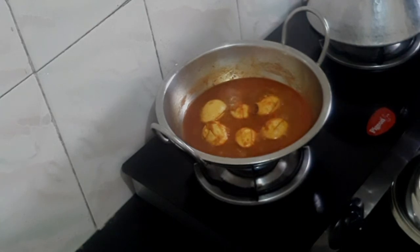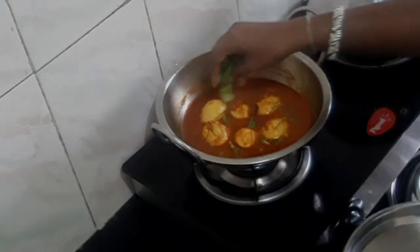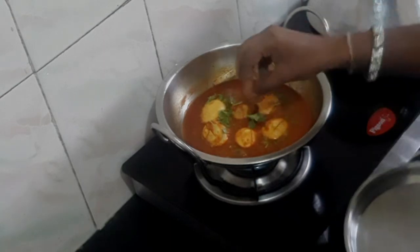Now let's cut a little bit. Add and serve. The egg gravy is ready.